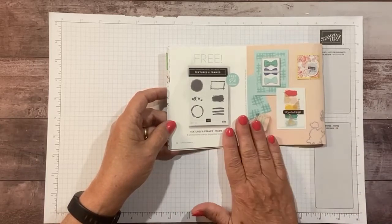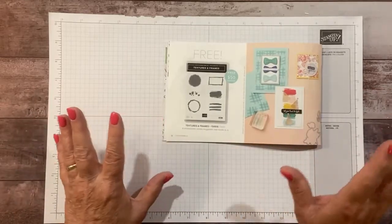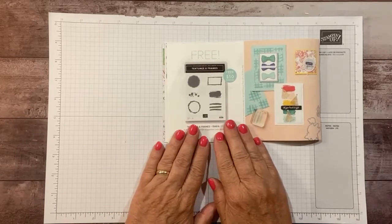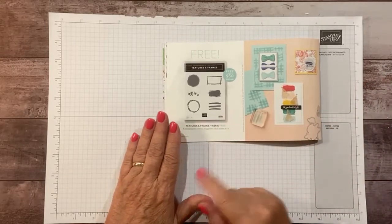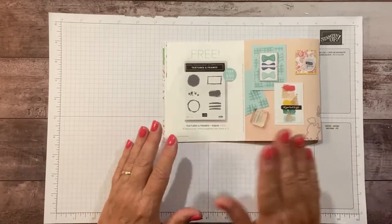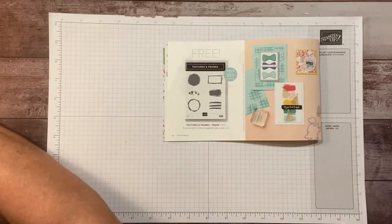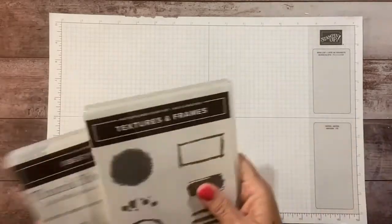We have all kinds of holiday, fall, and Christmas products coming in right now, and you can earn this stamp set for free with a $50 purchase. The measurements, supplies, and a suggested purchase list will be on my blog, so you can click the link below to find that.